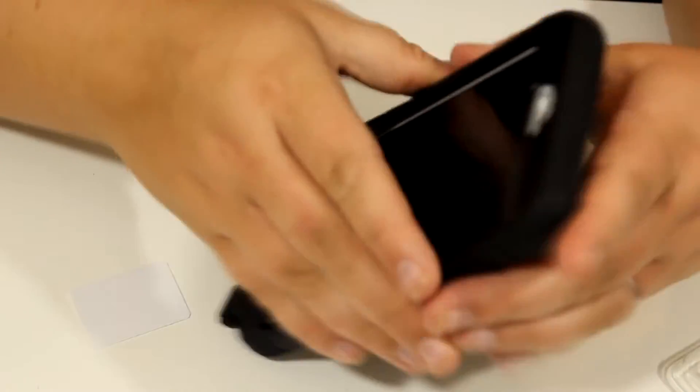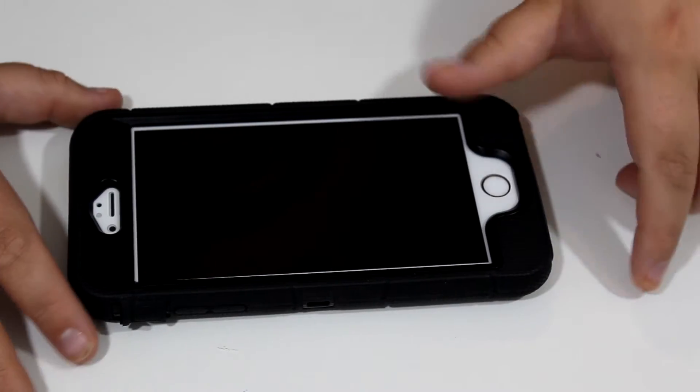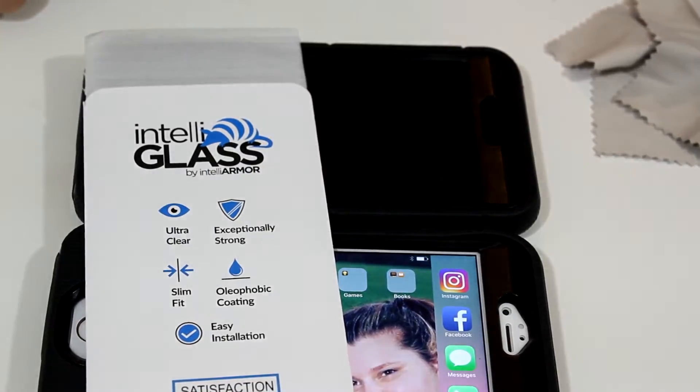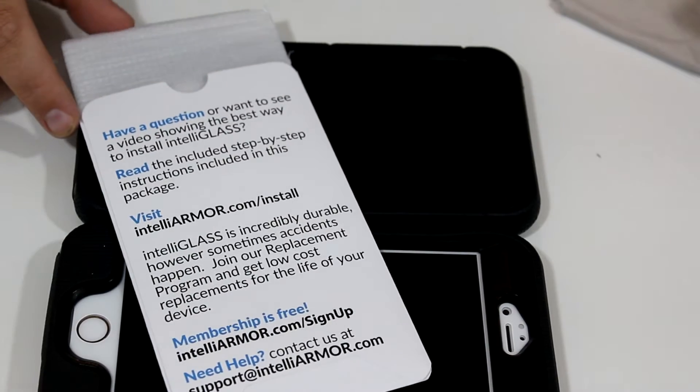There is a 20% discount code down for you in the description bar if you guys want to check this out. It also comes with all the instructions on how to apply it. I hope you guys enjoyed this video and I will see you in my next video — bye!